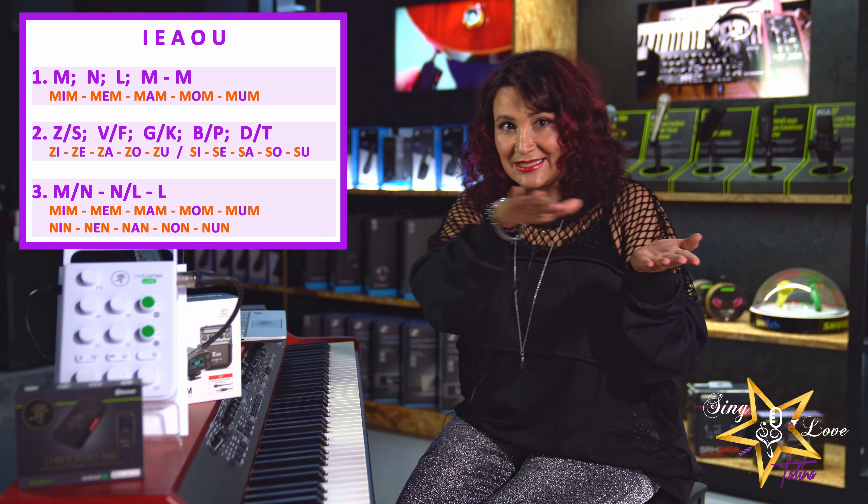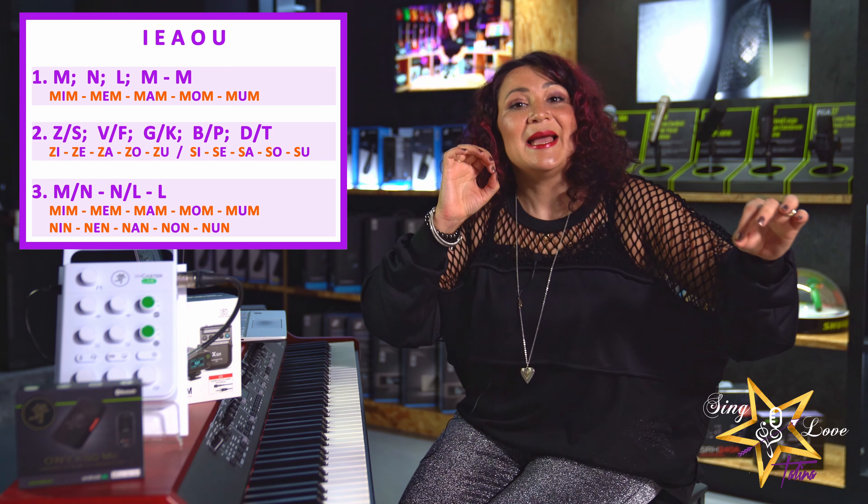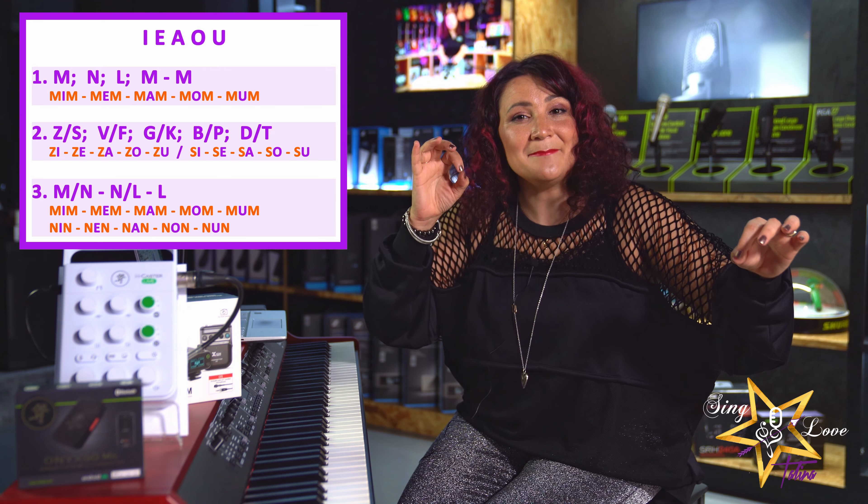Make sure that M is present — m-m-m-m-m — connect all the vowels. M-m-m-m, m-m-m, m-m-m-m.